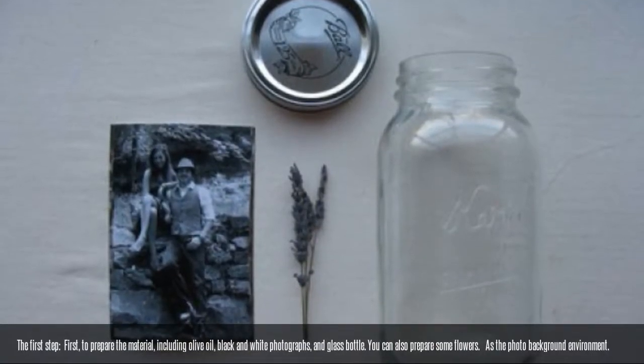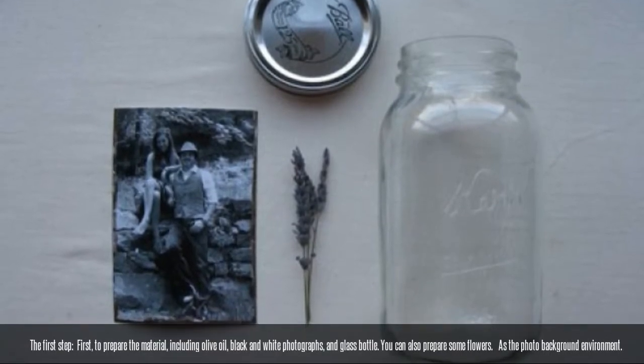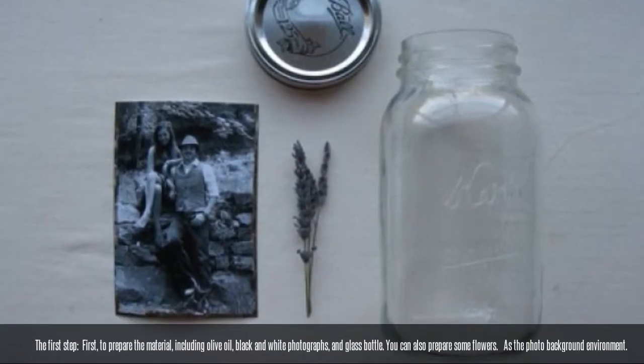The first step: prepare the materials, including olive oil, black and white photographs, and a glass bottle. You can also prepare some flowers. Add the photo background environment.